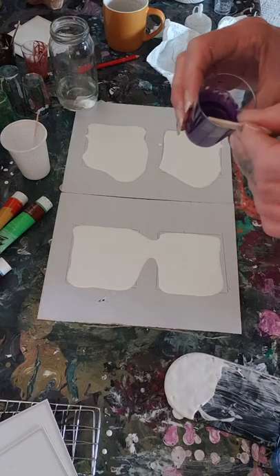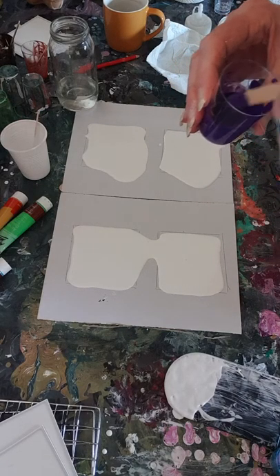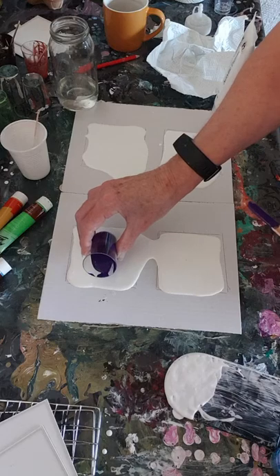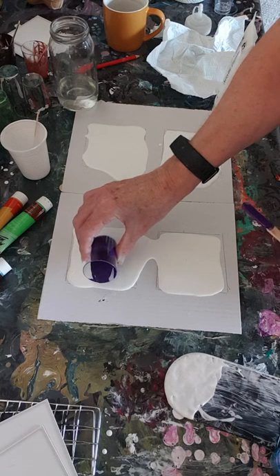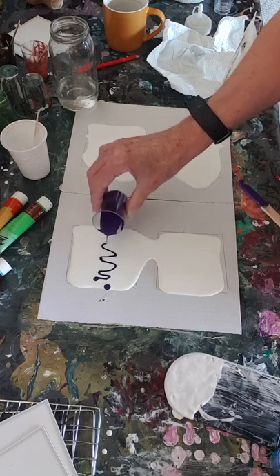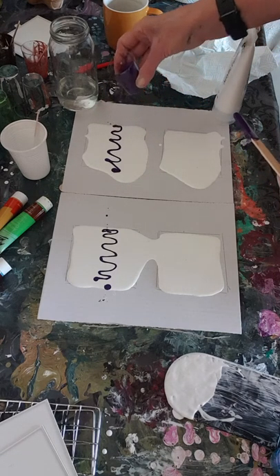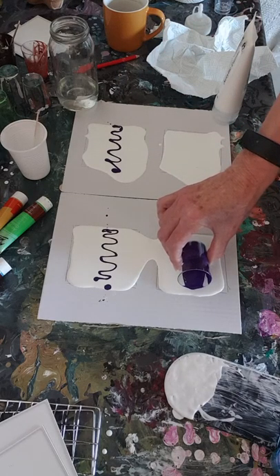I've got no silicon or anything in any of these because I'm not looking for cells. I'm just trying to make a picture - it's probably going to come out very different. So I'm going to do a bit of up and down like this.